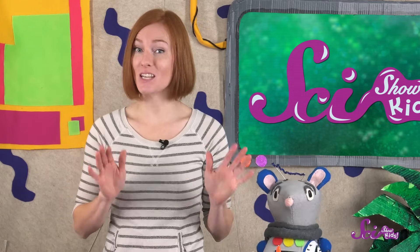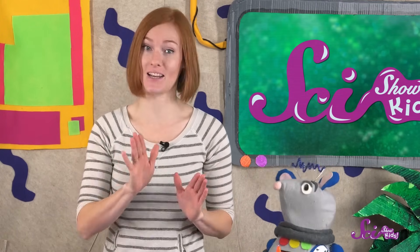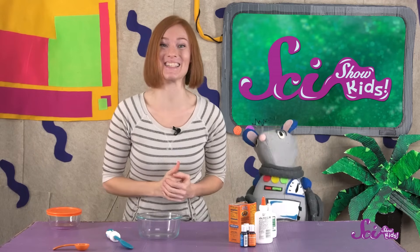All the ingredients we're using are safe to touch. That's the whole point of slime, but it's not for eating. Now for the fun part! Let's start making slime!